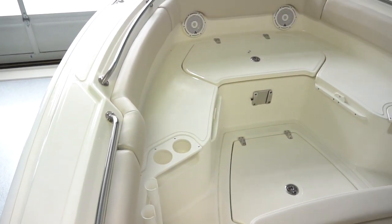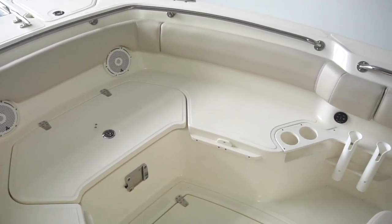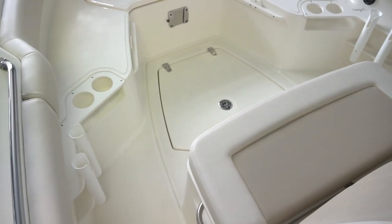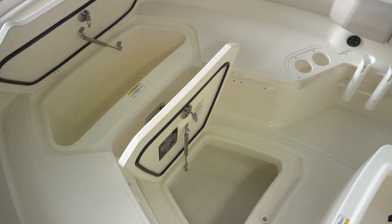This is a very active boat with two rod holders on both port and starboard, along with mirrored two cup holders port and starboard. There's also plenty of storage up here — this can be a live well as well as storage under this bow seat.